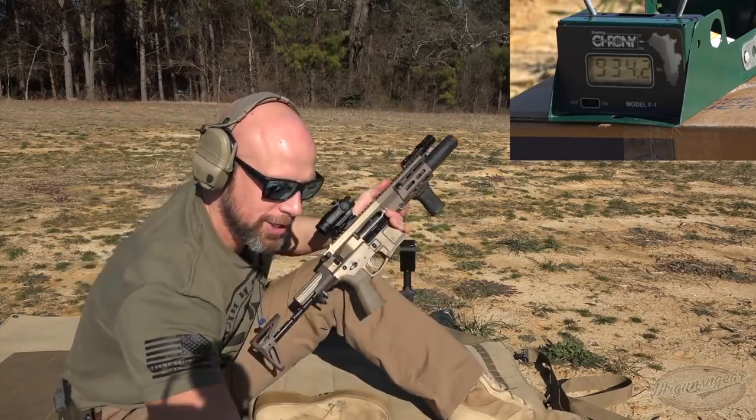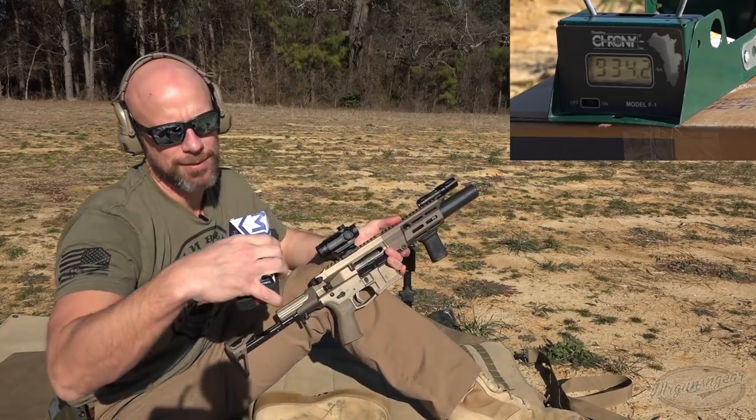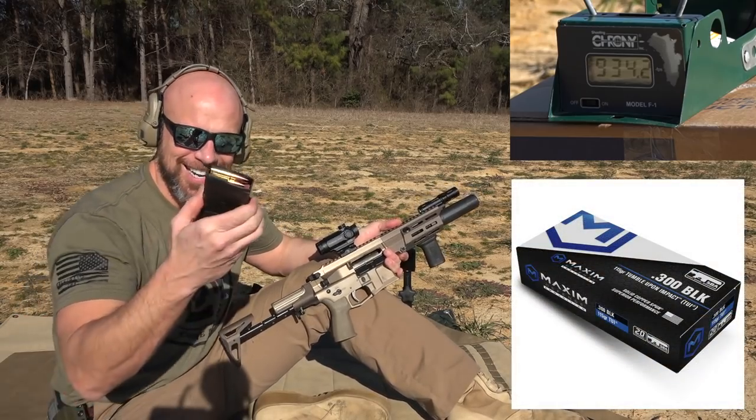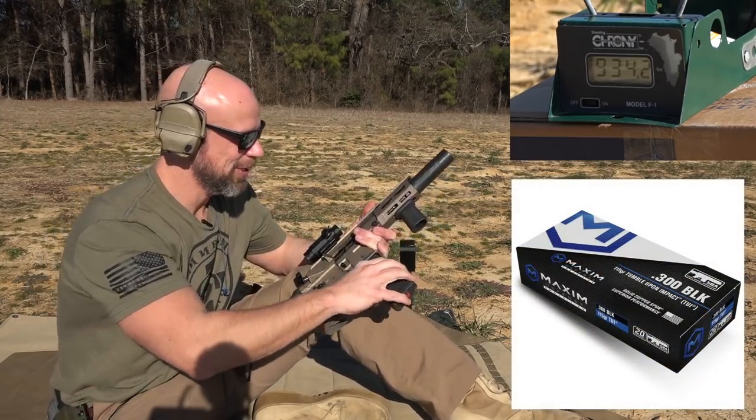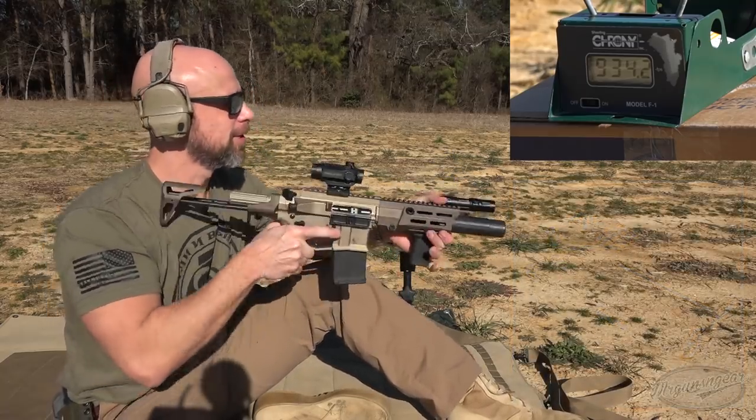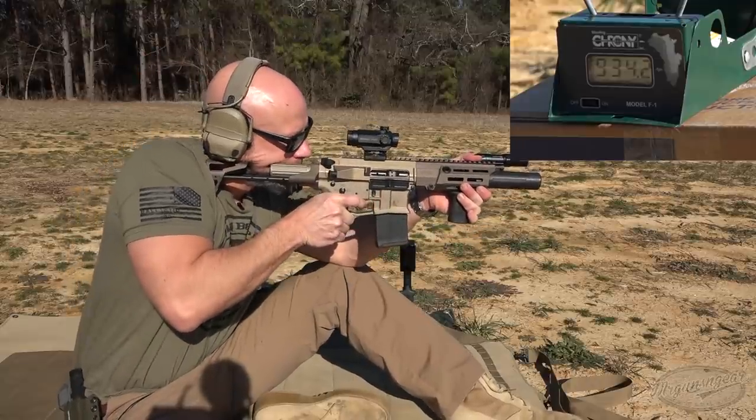Quiet and slower for sure. The last load — this one's from Maxim Defense as well — it's their 150 grain tumble upon impact. That's a nasty looking round; would not want to be shot with that. We'll see how this does. In theory it should be the fastest, but you never know — every loading is different.